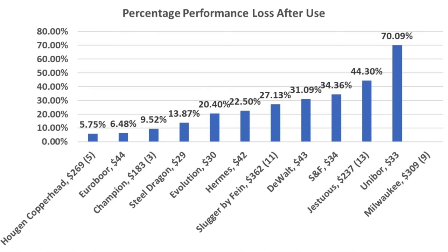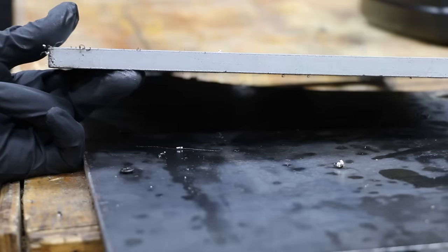When it comes to annular cutters, durability is a huge deal. The Copperhead experienced the least performance loss at only 5.75%, the Eurobore performed almost as well at 6.48%, and Champion at 9.52% loss. The top three finishers for durability all have carbide teeth.